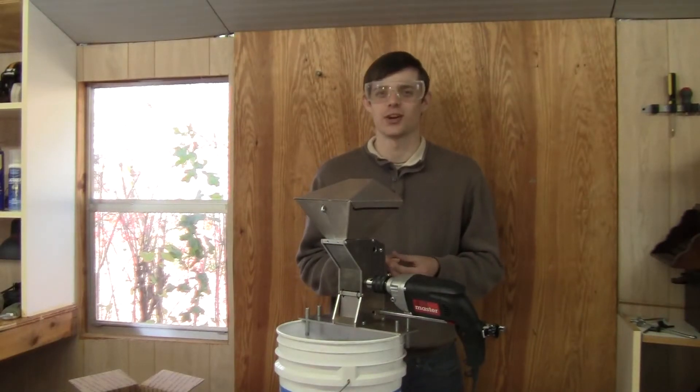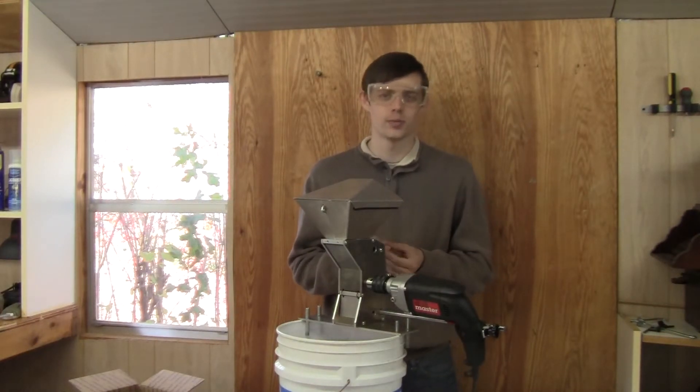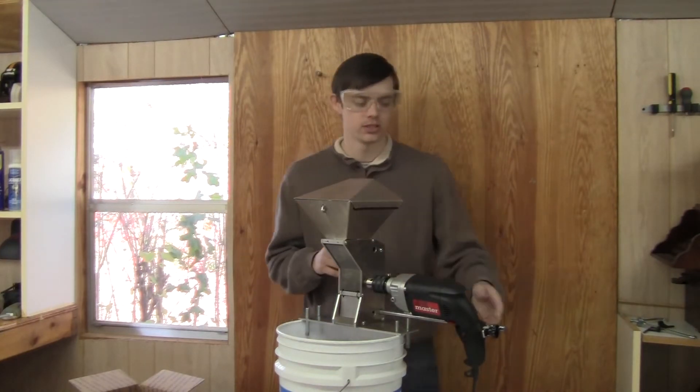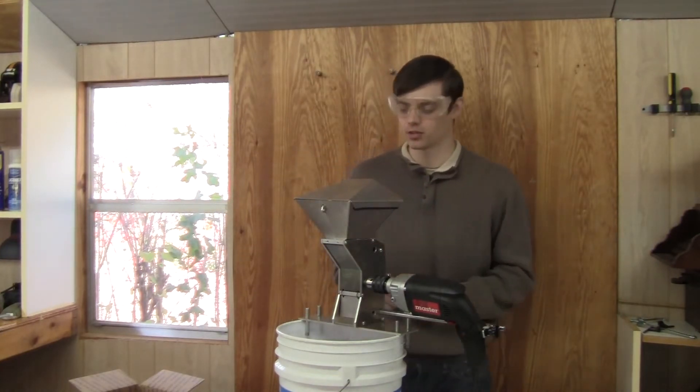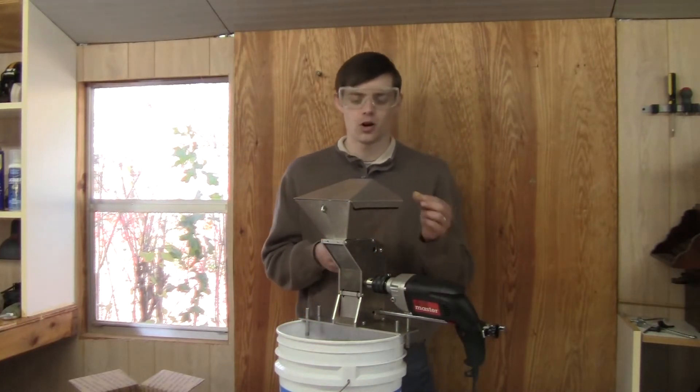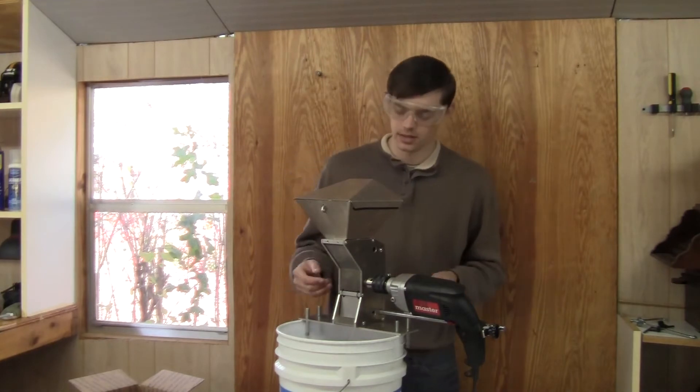This is the demonstration of the drill cracker with almonds. Always remember to wear safety glasses when operating the drill cracker. For this demonstration we'll be using the Traeger Lock. First, to size the throat, simply drop an almond into the machine and let it pass through.